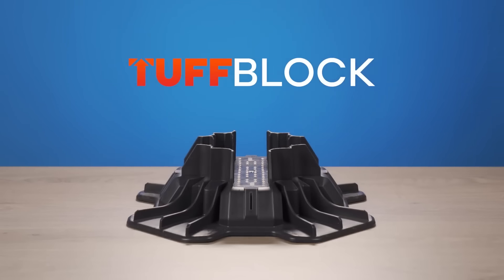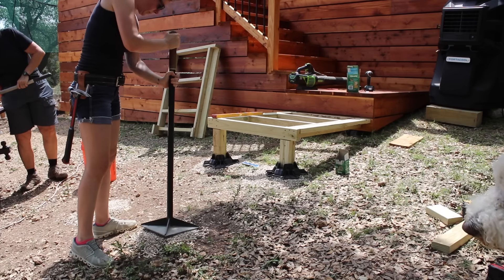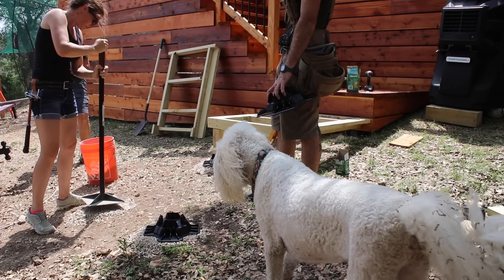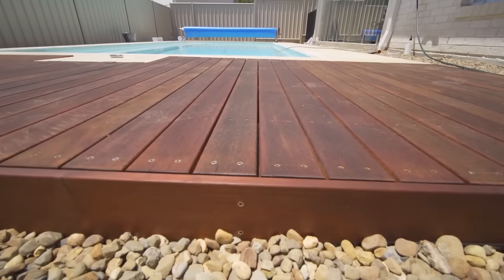Let me talk about these TuffBlocks I'm using — I think these things are amazing and I wish I would have known about them sooner. They're very lightweight and stackable, but they have a load rating of 1,700 pounds per block. While I'm building a boardwalk with mine, these would be perfect for an entire deck, a shed, or anything you need a foundation for.